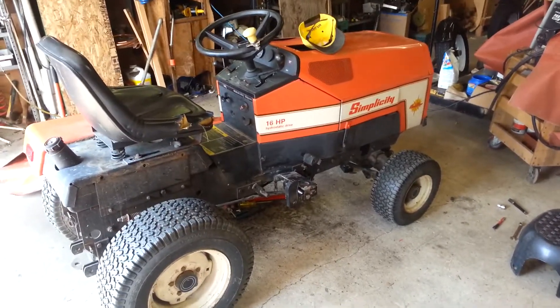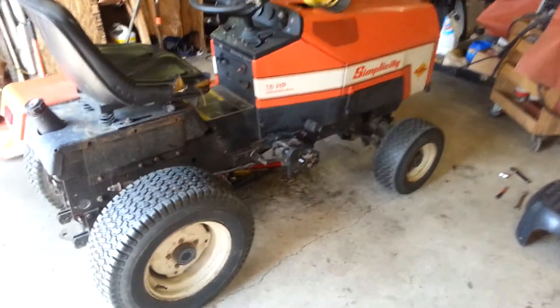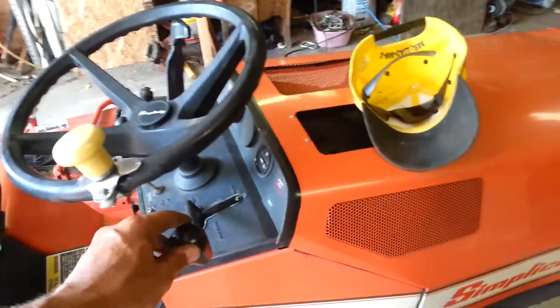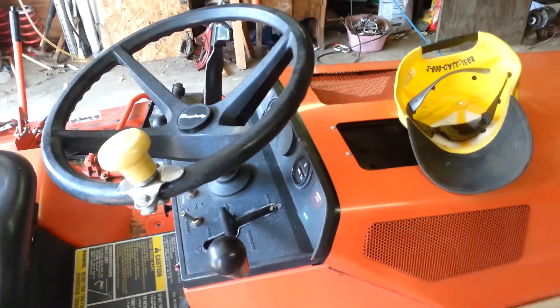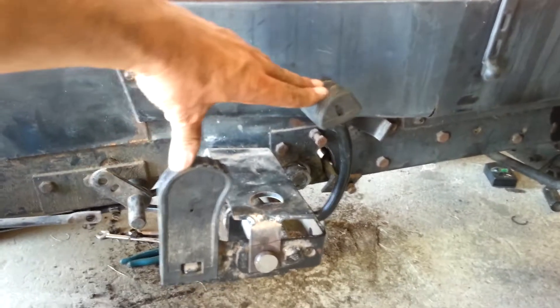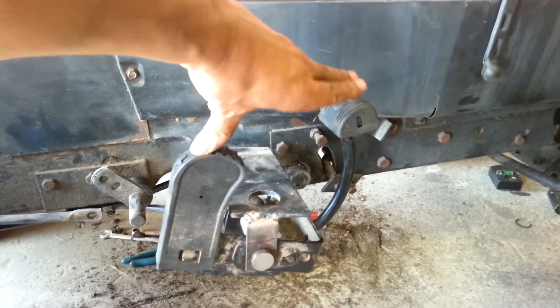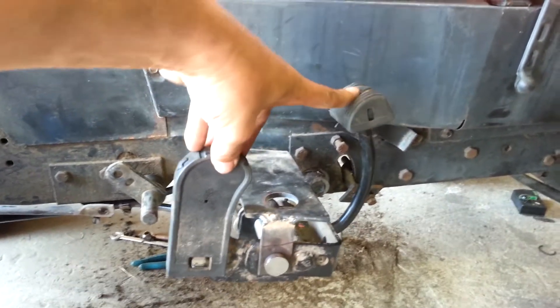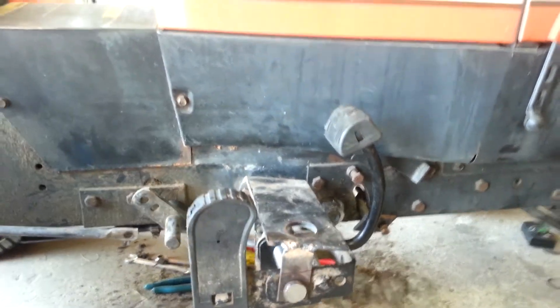We've realized one of the problems with these hydrostatic tractors is this lever. The whole lever thing just doesn't work out very well for us. So I decided to go ahead and convert this to a foot pedal. It's still kind of in the early stages, but I've got it to where I can test drive it at least.